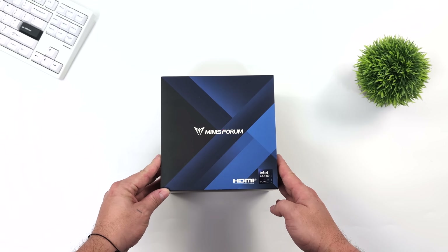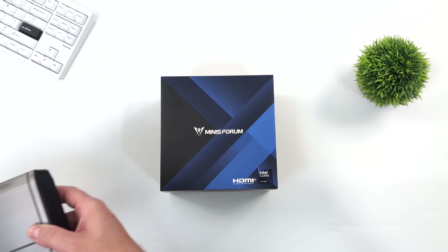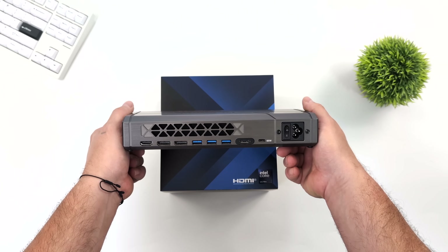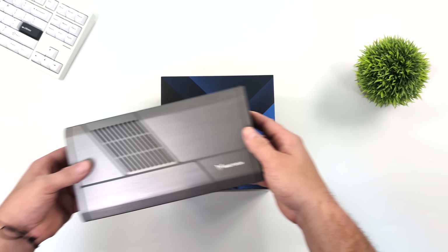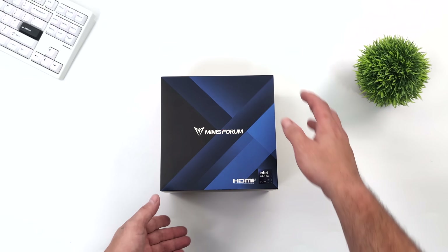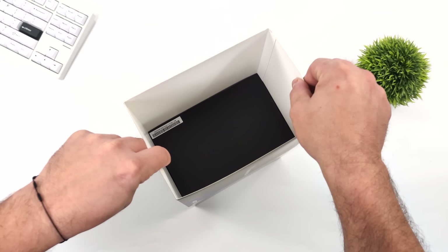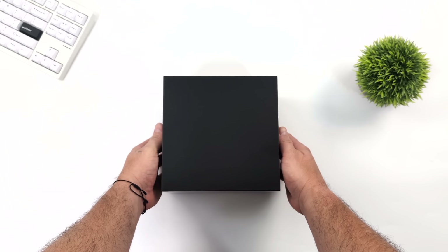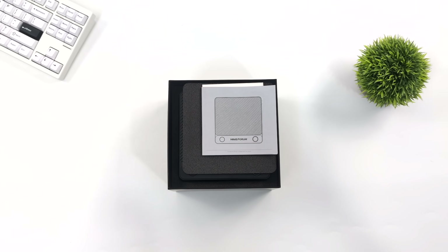My favorite feature here is the fact that we've got an Oculink port, and it just so happens that I have a prototype of Minisforum's upcoming eGPU, known as the R3 GAF, and we will be testing it. It's not a review on the eGPU — that will be coming later down the road. But given that this mini PC supports Oculink, I figured we could at least test a few games. If you're interested in a review on that upcoming eGPU, definitely keep an eye on the channel. Let's get right down to it with the new UH-125 Pro.